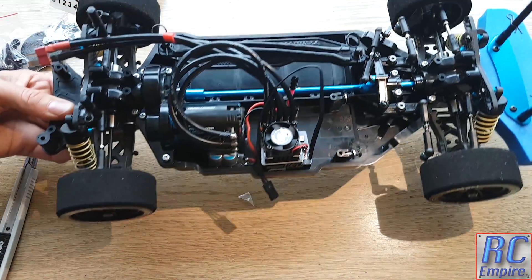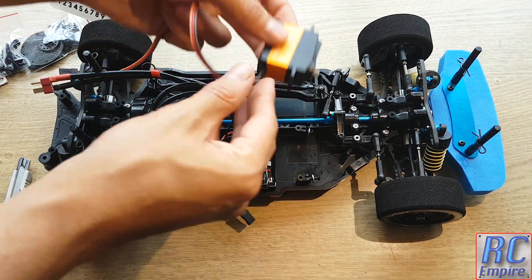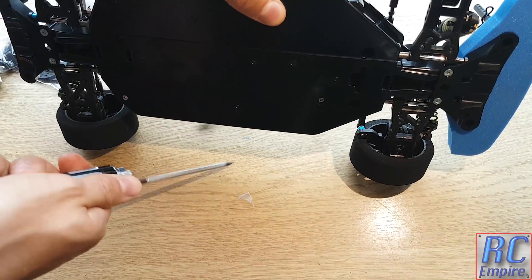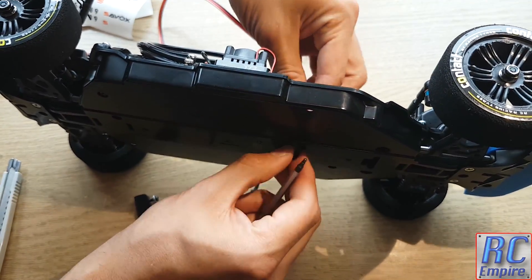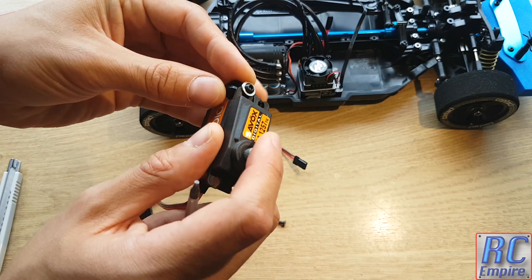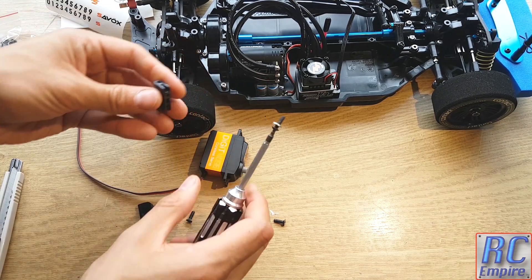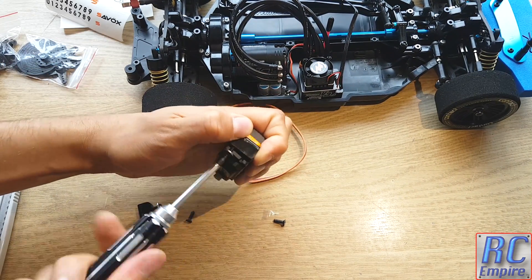To fit the servo onto the TT02, you will want to completely remove the little tabs which hold the servo in place. On some cars you can leave these on and the servo just screws in, but with the TT02 you have all the steering linkages and the chassis in the way, so you won't be able to get to the screws to tighten the servo onto the tabs. Completely remove these and fit them onto the servo. With some servos you can slide the screw into the slot without unscrewing anything, but in this case I was not able to do this because the screws are too big, so you will have to unscrew them and reinsert them into the tab from above.